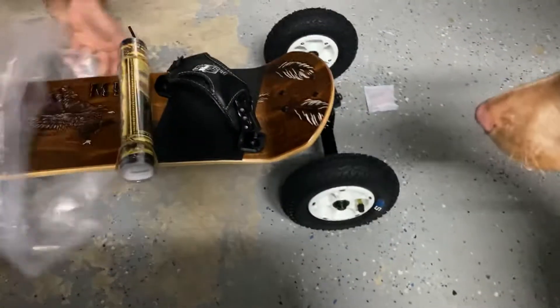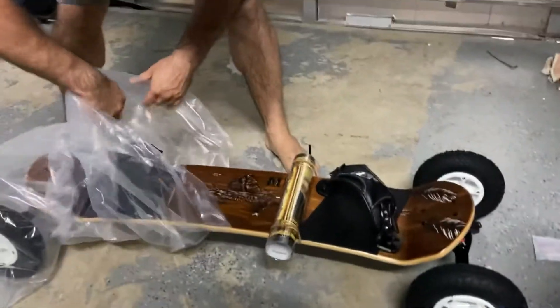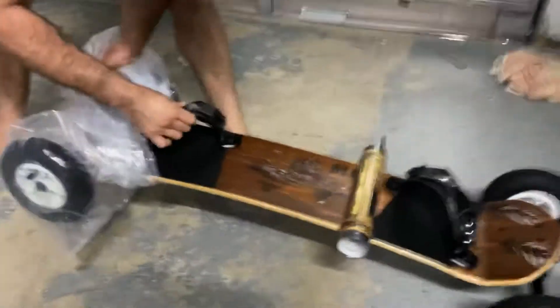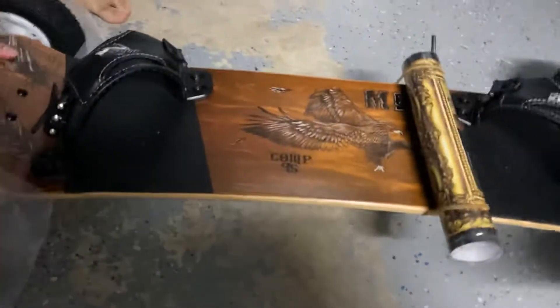There it is. It goes with some tools too. Oh, that's cool. It does have like better foot straps. Oh, yeah. A ladder. I like the design.